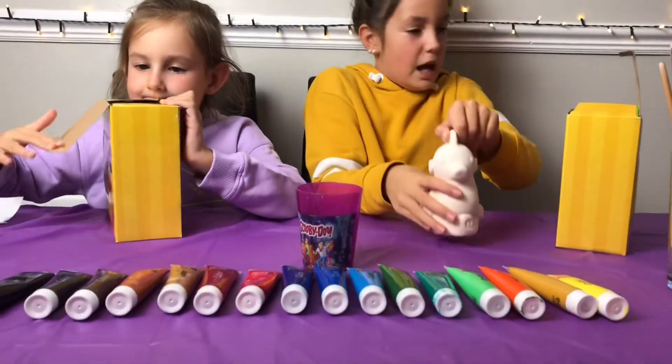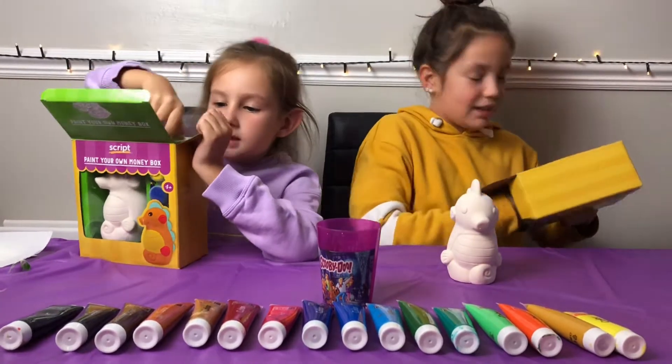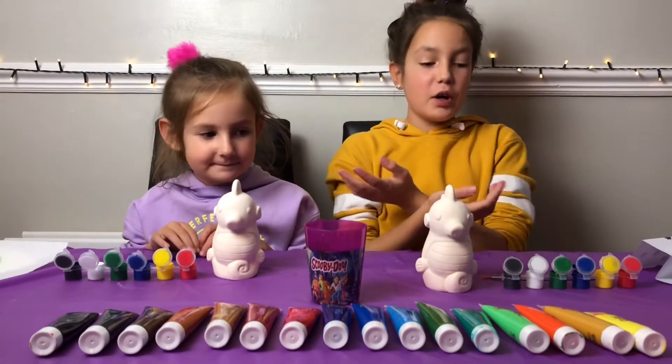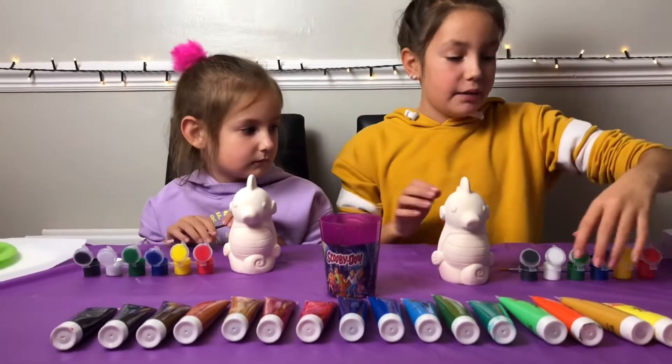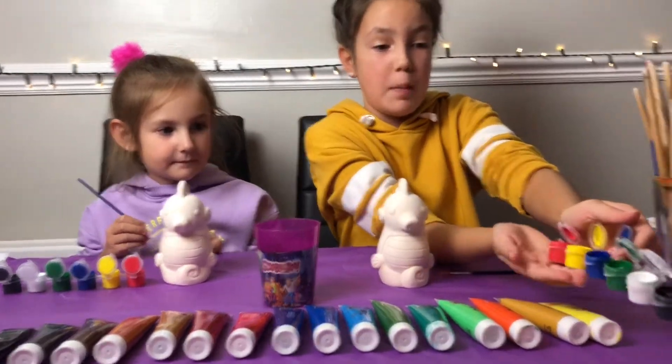George, be careful you don't drop these. I need to get out the stuff it comes with. So we've got everything open and I thought it didn't come with much paint, but it came with the rainbow colour paint.